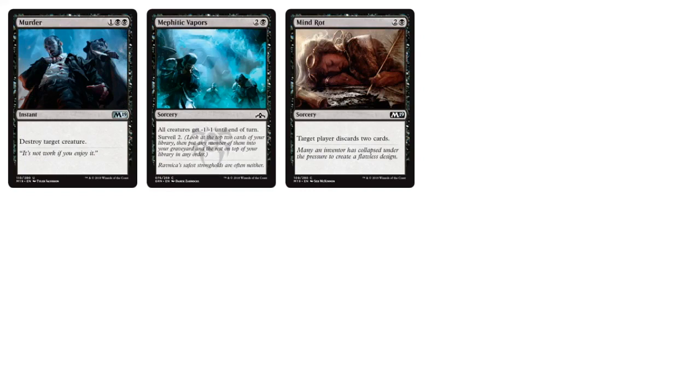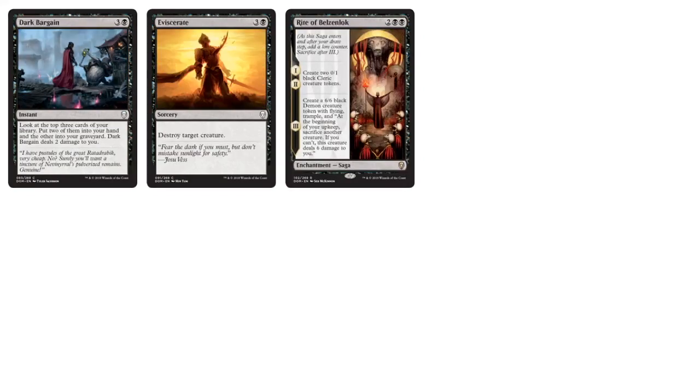Visceraid, Dark Bargain, and Rite of Belzenok show good, solid, well-balanced design — Removal, some Card Draw, and a unique effect for the Sacrifice archetype: with Rite of Belzenok you're generating 0/1 creature tokens that can be sacrificed. We also have Consume the Meek — not a lot of Board Sweepers, but I like that in Cubes. I like having very sparse Board Wipes so they feel very powerful. Having too many could be detrimental. Consume the Meek destroys each creature with Converted Mana Cost 3 or less and they can't be regenerated — very specific against Aggro, but it's another Board Sweeper.